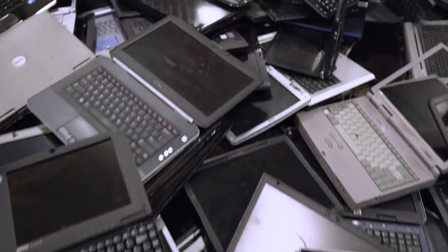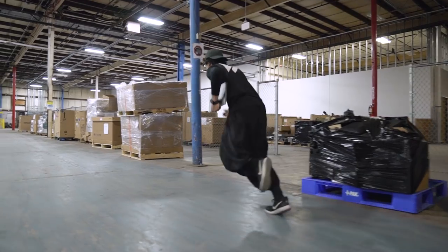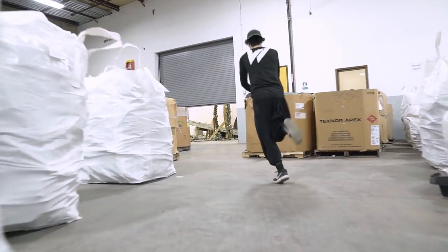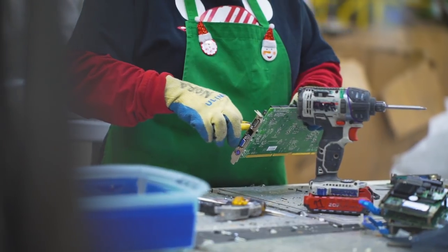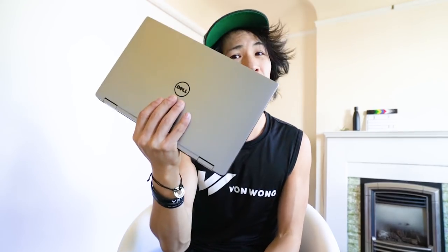Electronic waste isn't really a topic that many people think about on a regular basis, so I wanted to find an interesting way to bring that topic to life. I had a huge warehouse to play with, filled to the brim with millions of tons of electronic waste collected from all over the country thanks to Dell's Global Recycling Program. All these electronics were all destined to be torn down so that they could go back into devices like this one. But shooting this alone just didn't seem like that much fun, so I came up with a new idea.